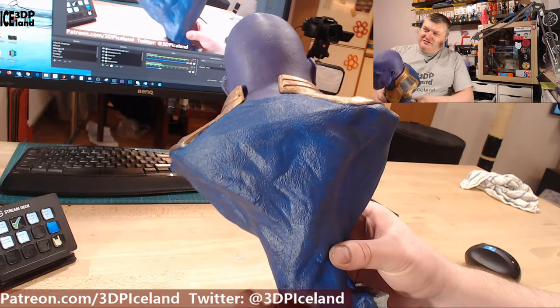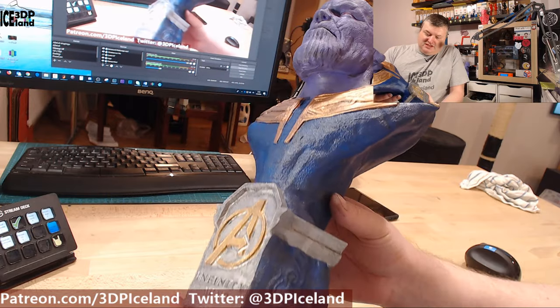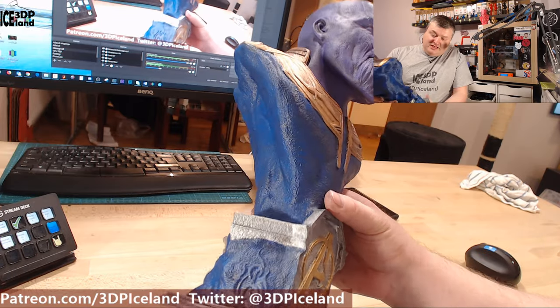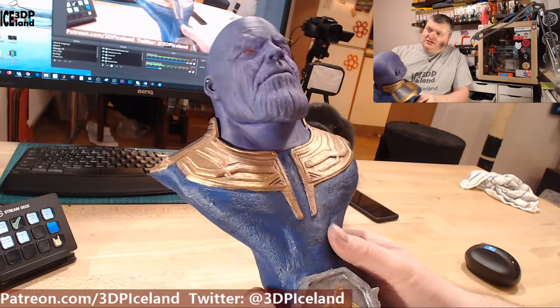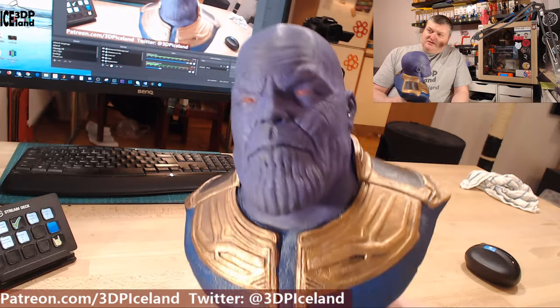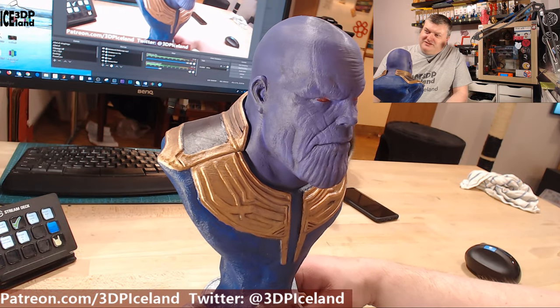I'm really happy with how it turned out. It was a fun project — this is like the first prop I've done with painting and weathering. It was good fun to do that and I'm really happy how it turned out. I'm going to give this away for Christmas. This is looking pretty nice.